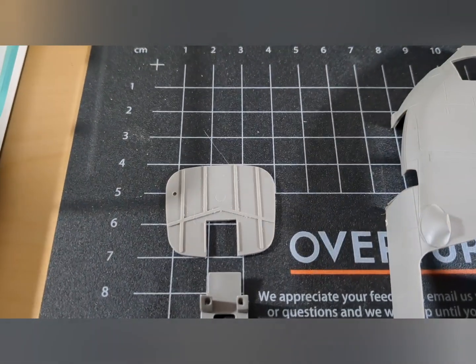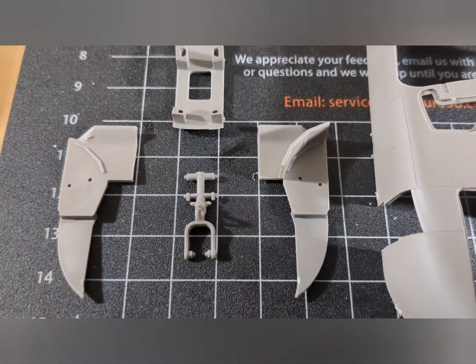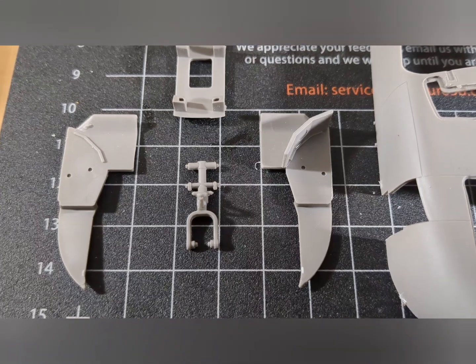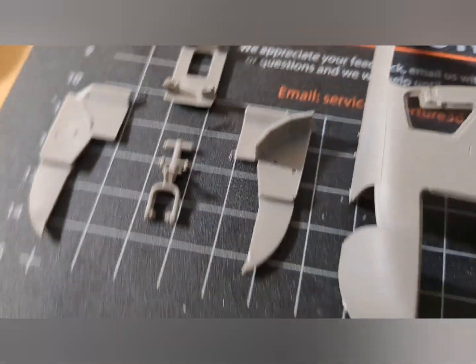This is the forward firewall — that's the main engine mount and the gear bracket. The triangular pointed ones on each side form the main body where the nose gear strut is going to be mounted.